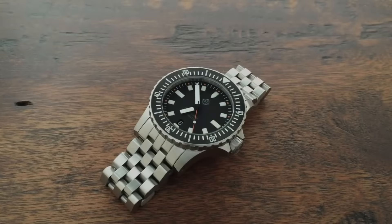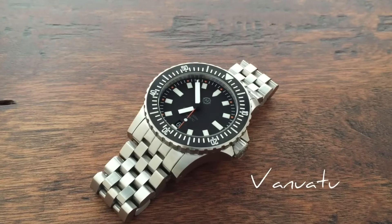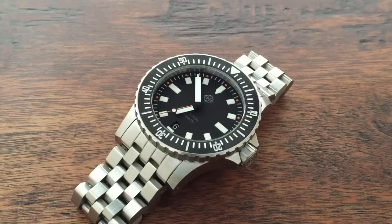Hi, this is Matt from Helm Watches with an introduction of the Helm Vanuatu. The Vanuatu is an ISO compliant 300 meter dive watch with a stainless steel case, screw down crown and case back, and a Seiko Instruments NH35 automatic mechanical movement.